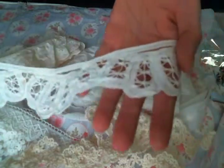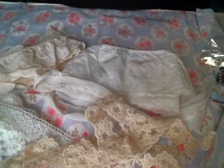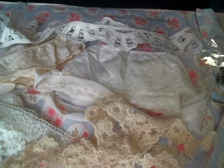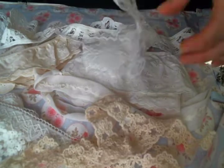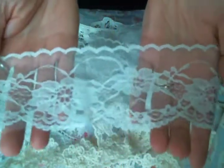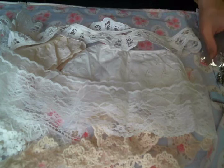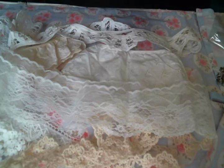And then she had some Battenberg and I love the Battenberg, especially this scalloped edging - I am about this edging trim. I did get a yard of that, it's gorgeous and I cannot wait to use it. And then I got some of this white lace, it's very delicate and beautiful and very soft. So pretty - look at this beautiful lace, it's gorgeous.